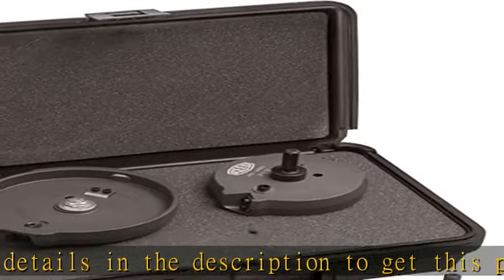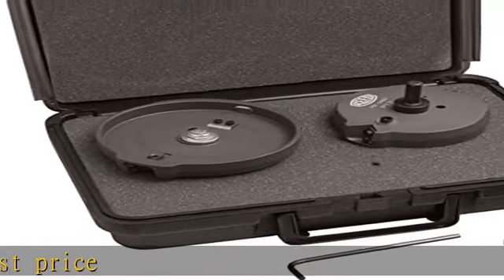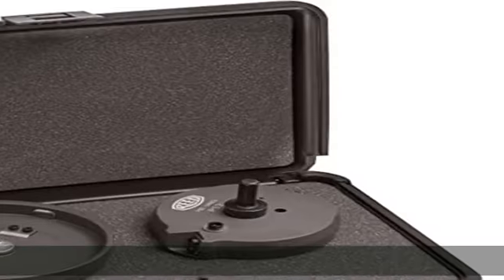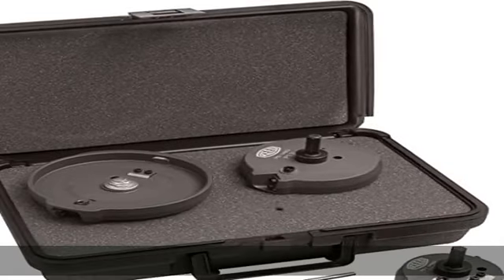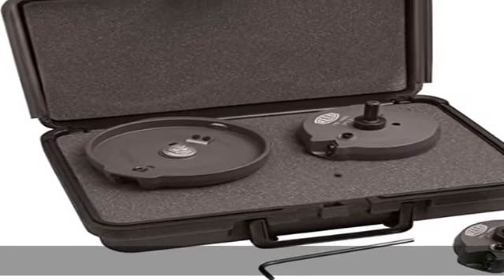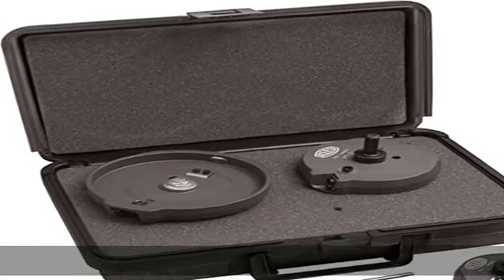Inside and outside simultaneously, in just seconds produces smooth, consistent chamfer on PVC and CPVC. Eliminates leaky glue joints that can be caused by improper beveling. Includes two, three, and four bevelers in case. See more product details in the description to get this product today at the best price.